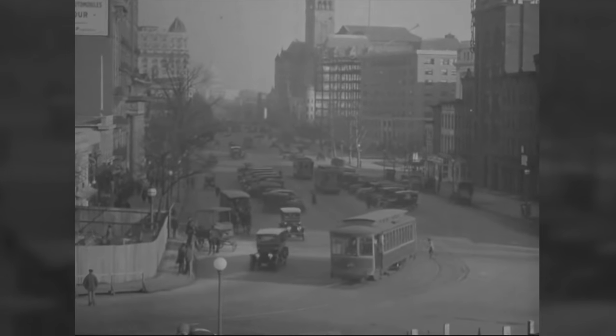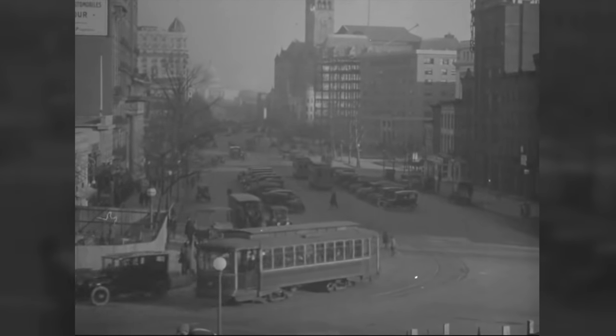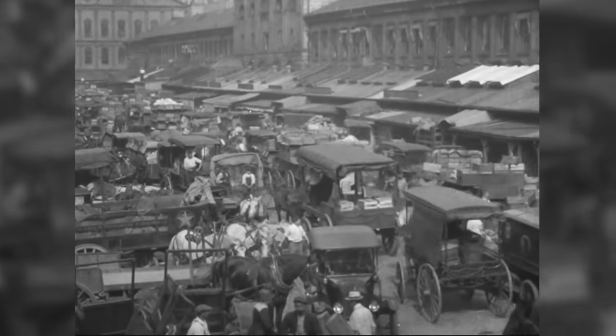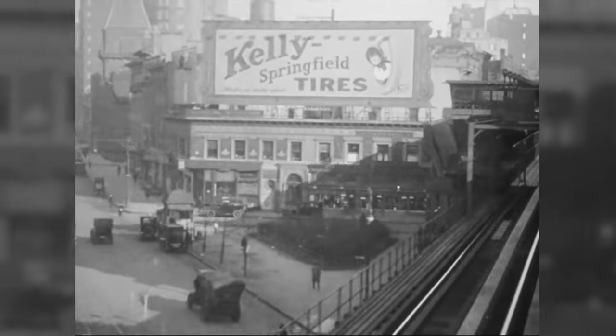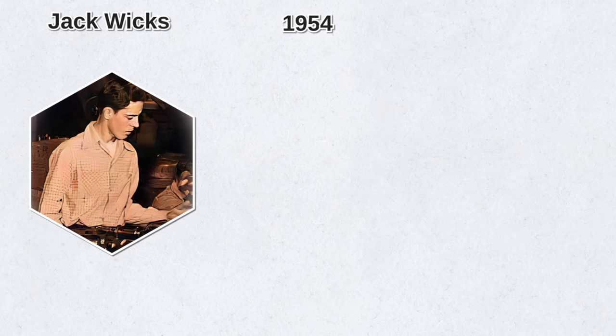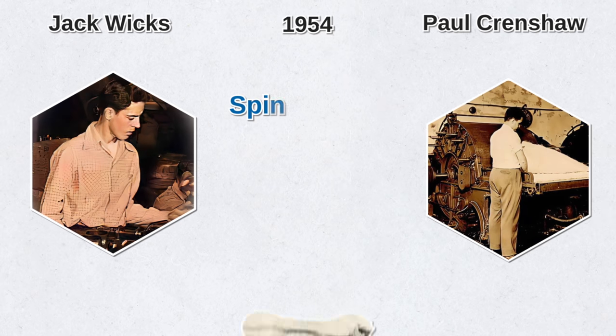The early filters used a cloth weave — better than no filters at all, but it wasn't exactly pure oil either. Most of the oil was pumped from the oil sump directly into the engine's working parts, and only a small proportion was sent through a filter via a second flow path, filtering the oil over time. Several decades later, in 1954, Jack Wicks and Paul Crenshaw patented the spin-on oil filter.